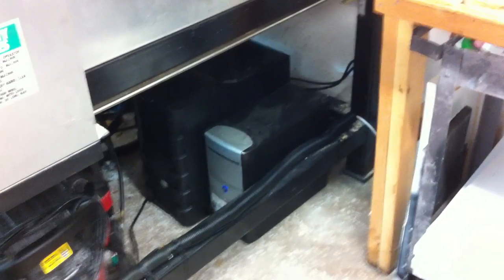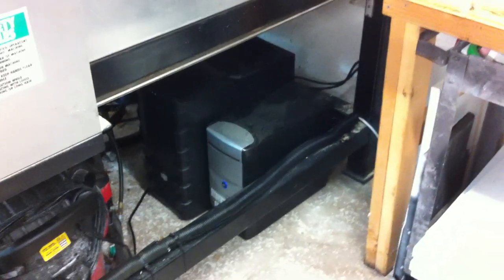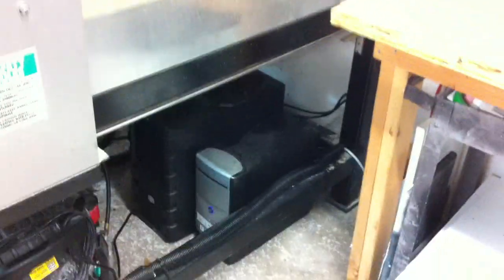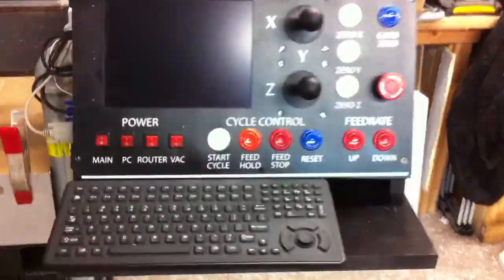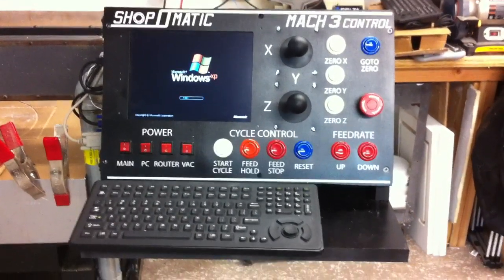The first one is the PC, the second one is the computer box — it holds all the electronics, motors, motor controls, power inverters, all that for the CNC machine. And then the other box in front of it there is actually the PC itself. The screen runs up to this little control panel — it's like a little 10-inch screen running from the PC.